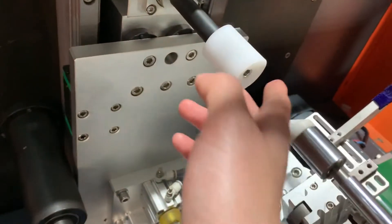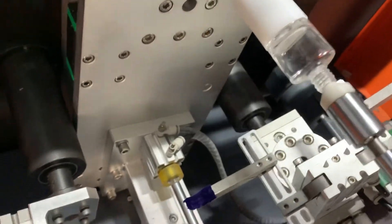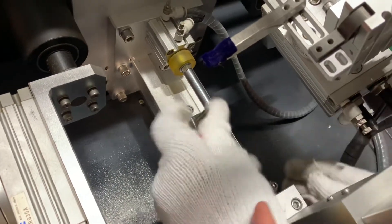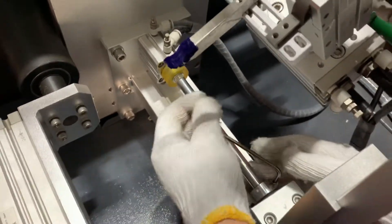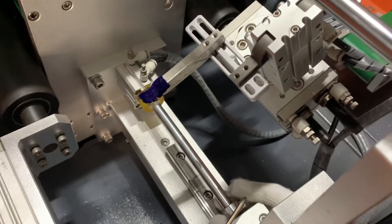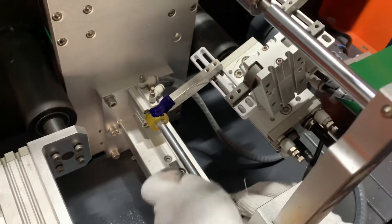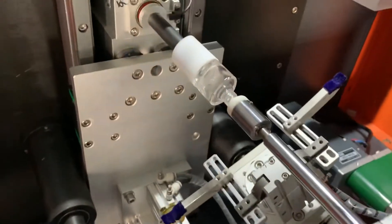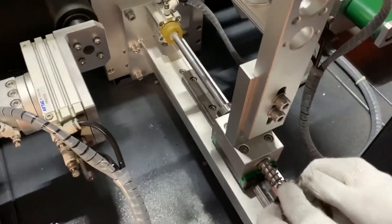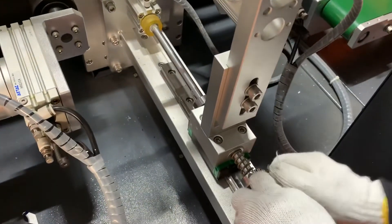If the bottle's size is different, you can turn this. This is the second one here. Remove this one and turn it closed. If it's high, if it's low, it will be a little bit of air.